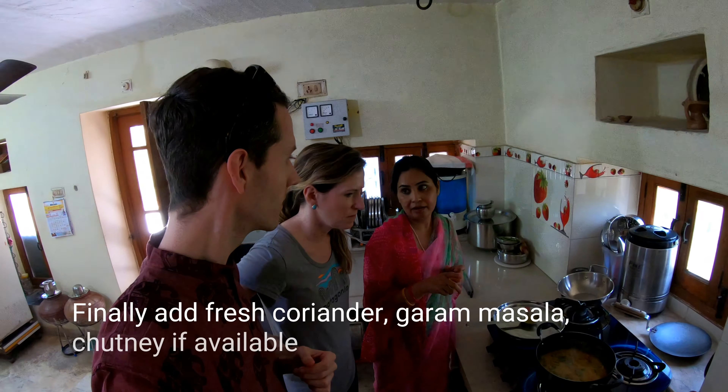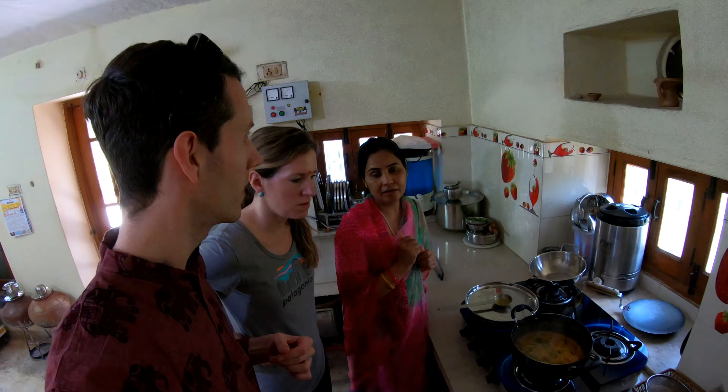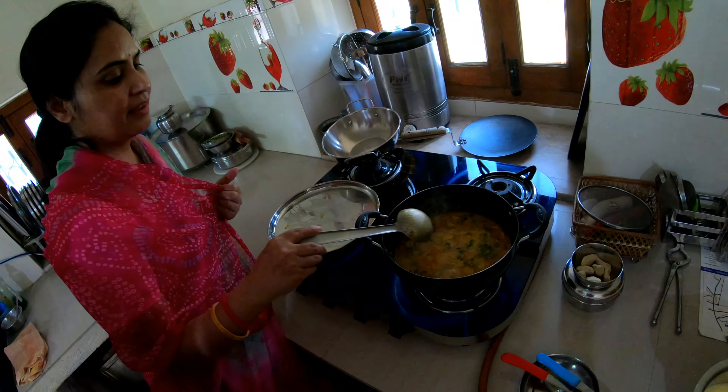If you want garam masala I can add a little bit. Do you think it's better that way? Yeah, okay, let's do it. Gattiki sabji!